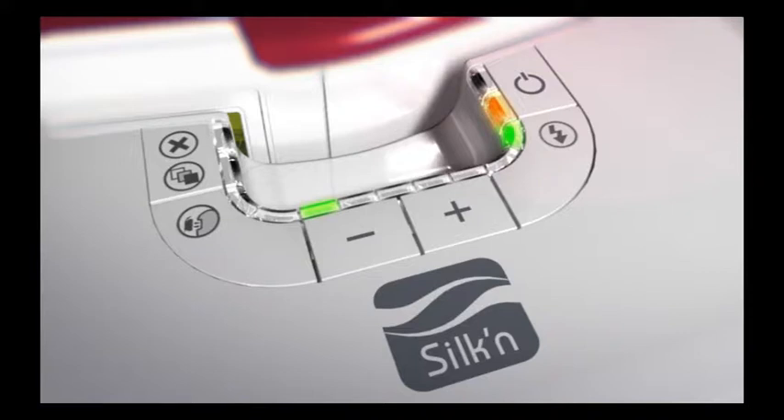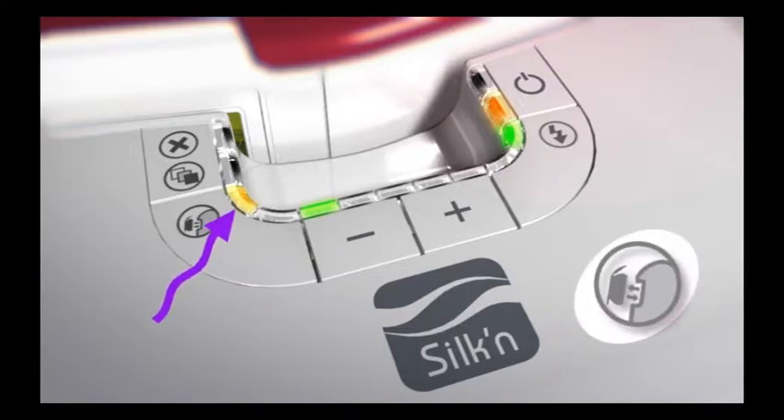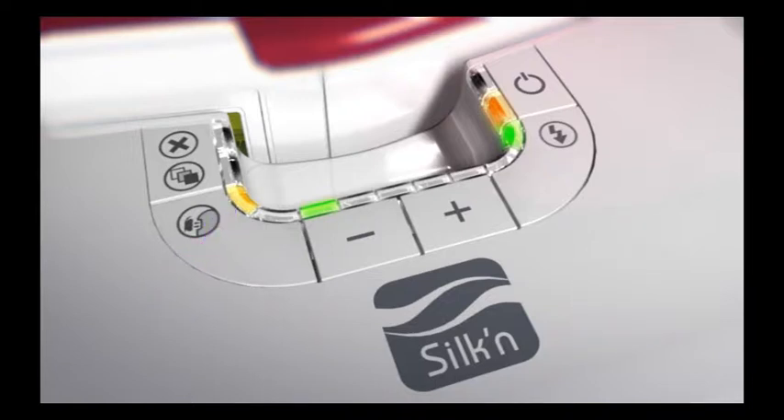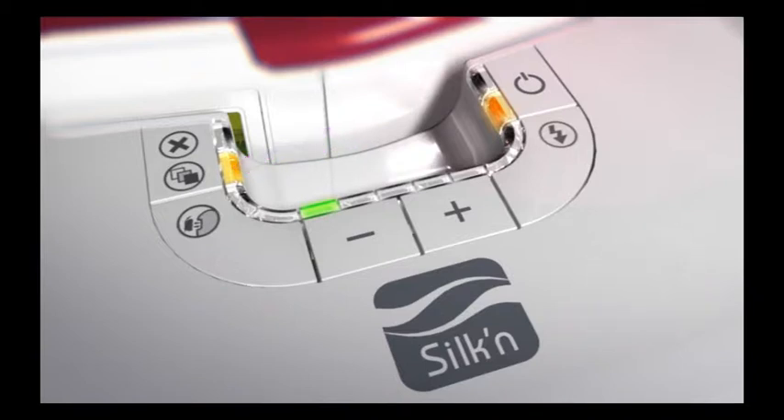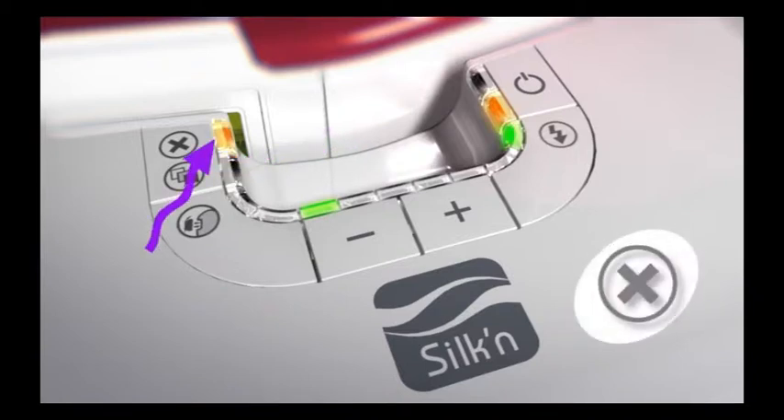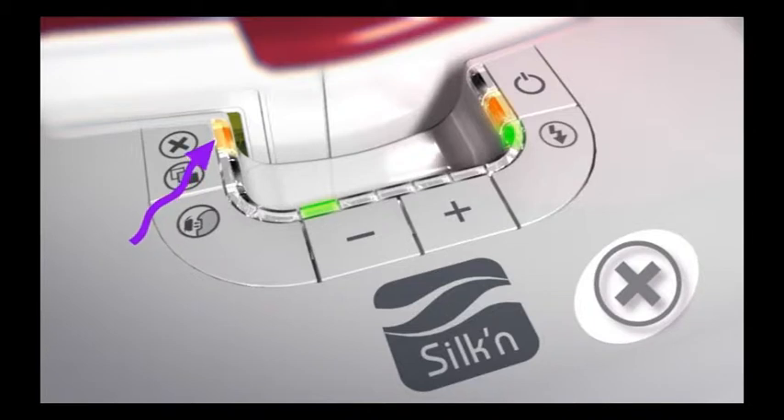On the control panel, you will also find three other indicator lights. One tells you when it's time to replace the disposable lamp cartridge — we'll show you how to replace it later in this video. Another indicator light warns you if Silken Sense Appeal has detected that the applied skin tone is too dark for safe application. And the third indicator light warns you about any system malfunction that requires service.